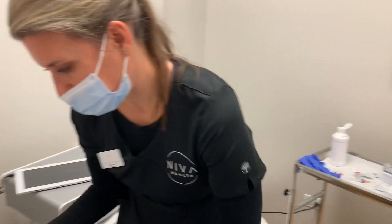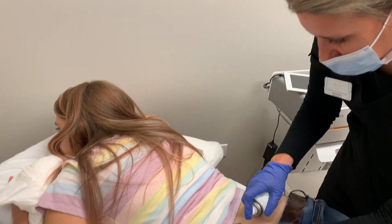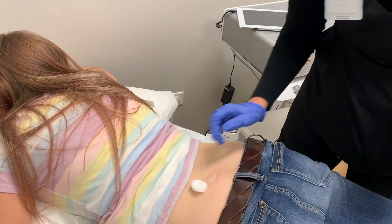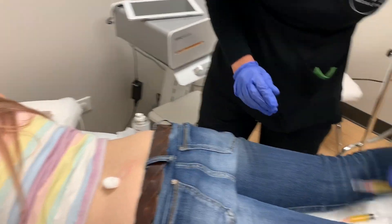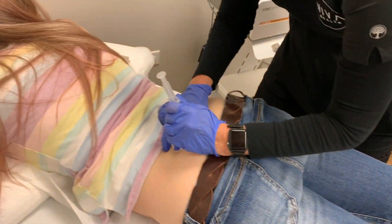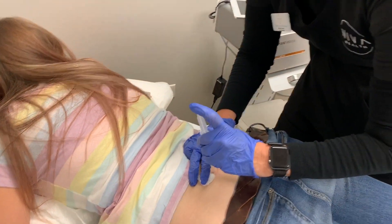It wasn't bad — it's just pressure. You might actually feel lumps there. We got four of them — we're doing four syringes.